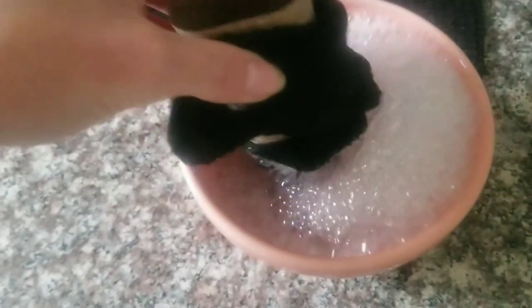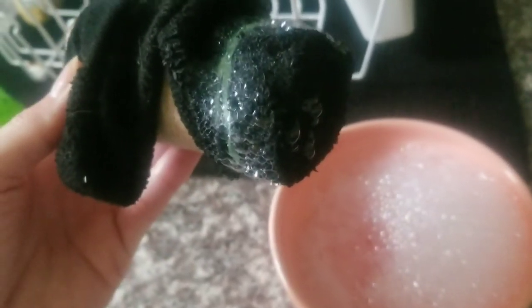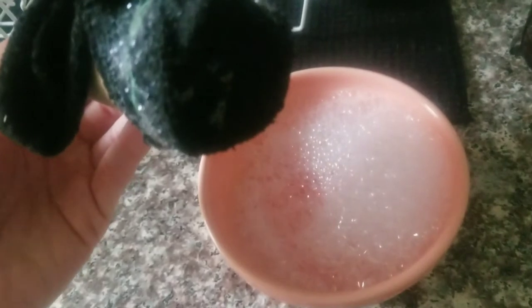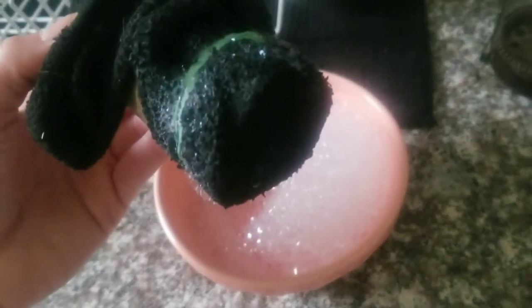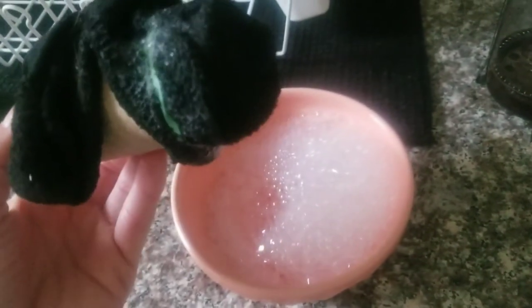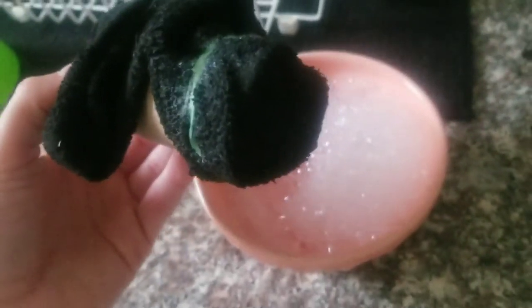I've gone ahead and dipped my bubble wand into my bubble solution and as you can see it's pretty bubbly already. Here's where the real magic happens — when you blow into this end of the toilet paper tube you will get a long trail of bubbles. I'm talking like crazy bubbles. Make sure that you don't inhale; make sure you only blow out when you're making your bubbles because if you breathe in you might end up swallowing some bubbles. And I'll tell you what, that dish soap is safe but it doesn't taste good.